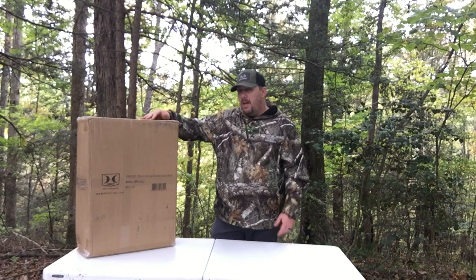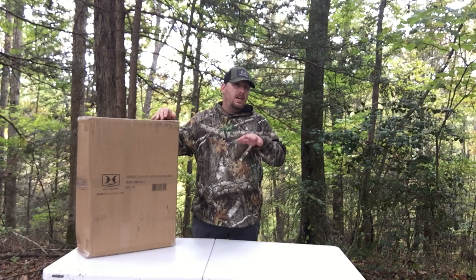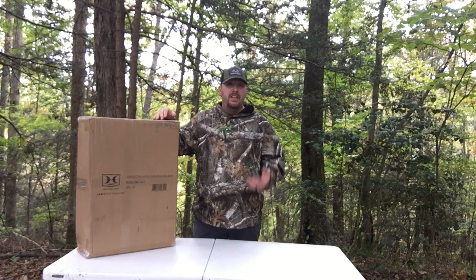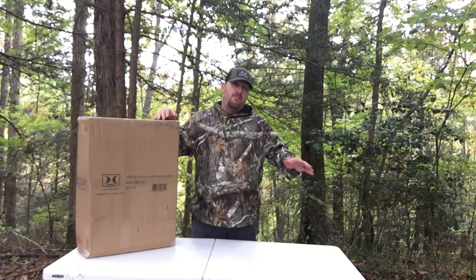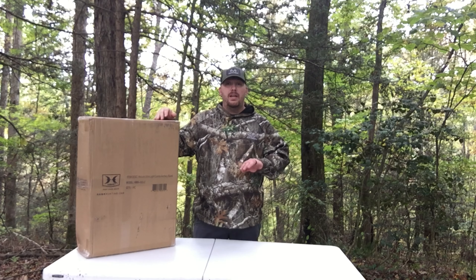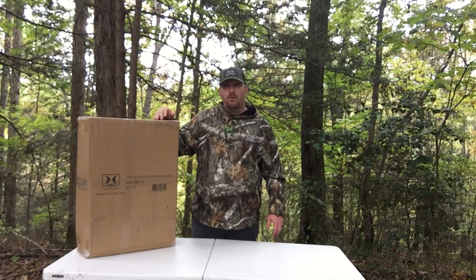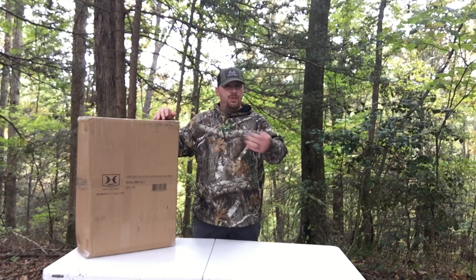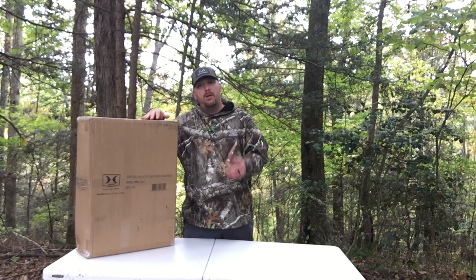Hey guys, Jared Murphy here. Now inside of this package right here is something that is new to me in the world of deer hunting, and that's what they call the run and gun style hunting. I've never done it before. I've always just hunted out of climbers. This year I started with the hang on stands and so we just ordered this bad boy right here from Midway USA.